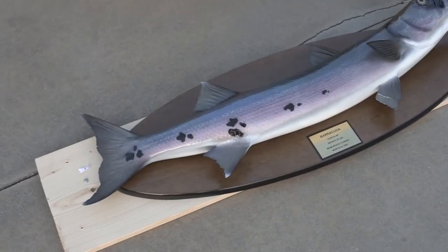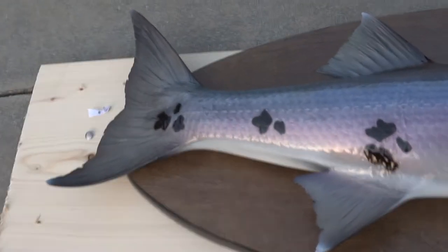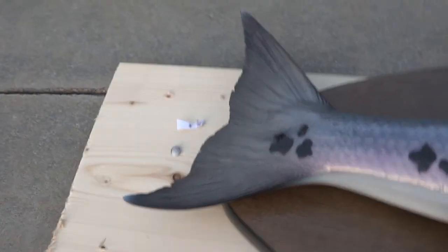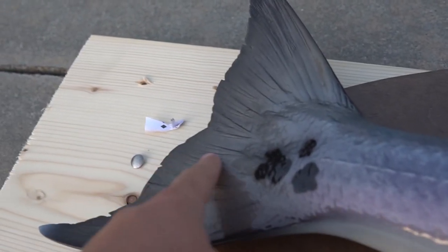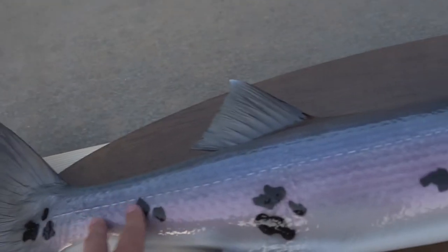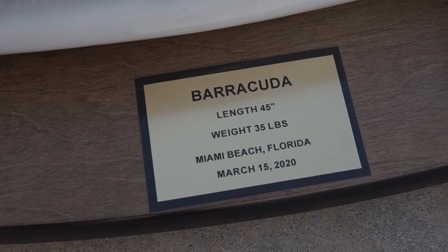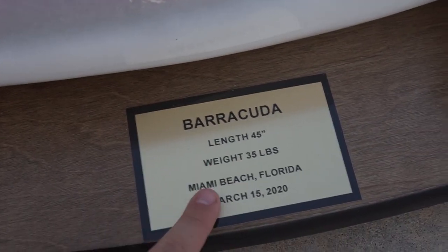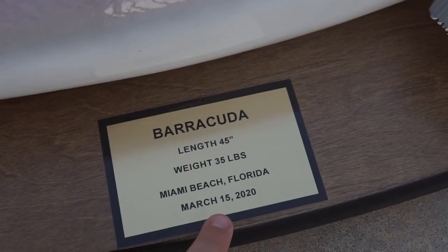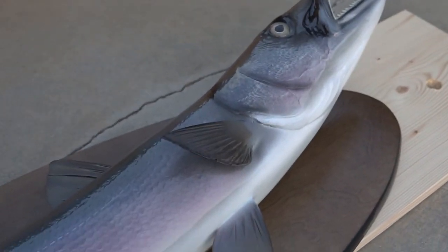I'm gonna hop on the big camera real quick to show you guys some close-ups. Starting down here by the tail — super super detailed, all the lines, the tail and fins, all these spots that look super realistic. Even the fine details like the tips of the tail, the different colorings from purple to blue. The plaque reads 45 inches, 35 pounds — we customized it the way I wanted: Miami Beach, Florida, March 15th. Man, this is so freaking epic.